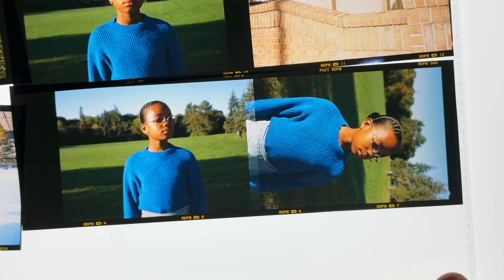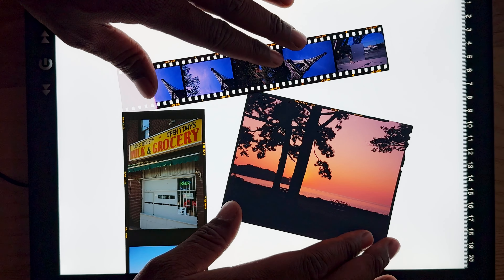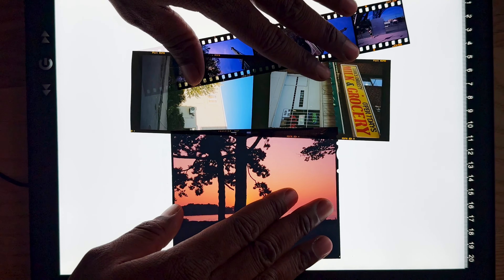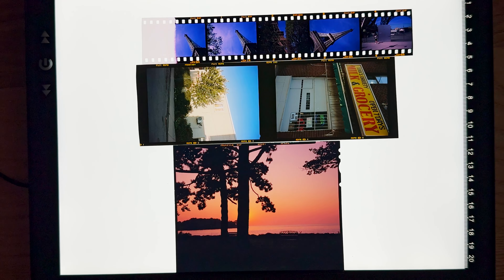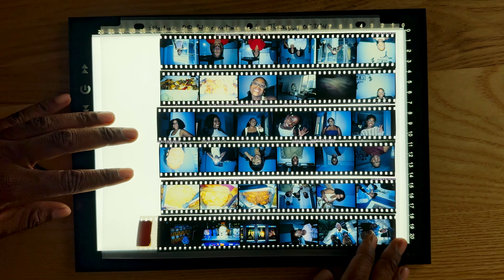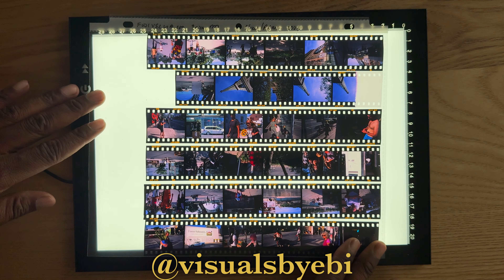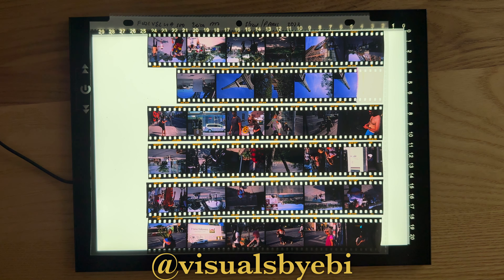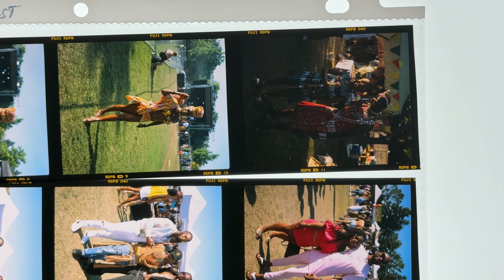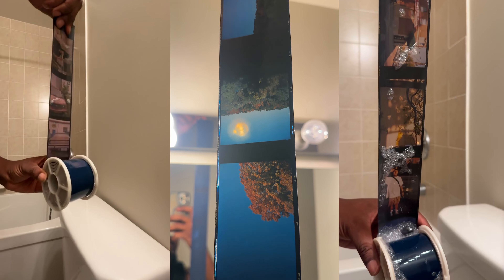Final thoughts: slide film is beautiful and you can do a lot with it. It does cost a lot, but the results give you something different that you can't get with color negative or black and white. So if you're thinking about shooting slide film — go ahead, buy it, shoot with it, and learn from your mistakes. Try to get your hands on some bulk-loaded E100 before Kodak stops selling it. Follow me on Threads, where I talk more about what I'm doing between videos. Thanks so much for watching — if this brought you value, hit the like button and subscribe. Until next time, stay safe, shoot film, and I'll catch you in the next one.